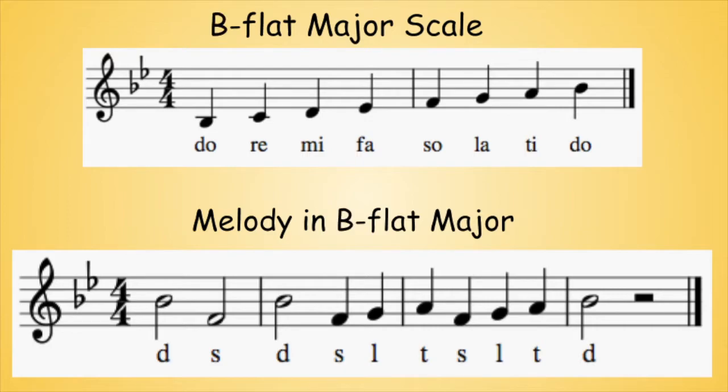Pause the video and work out the melody. Here's your B-flat.